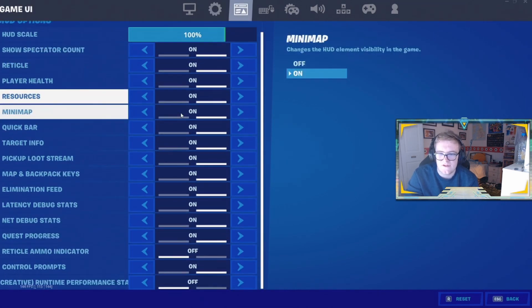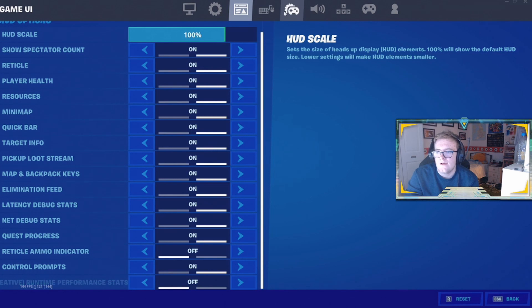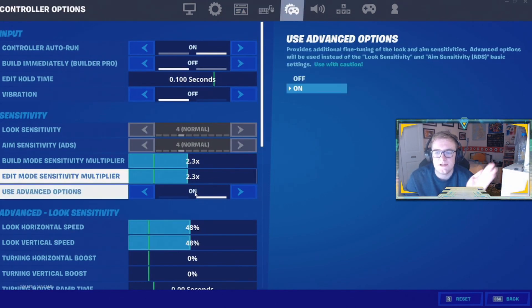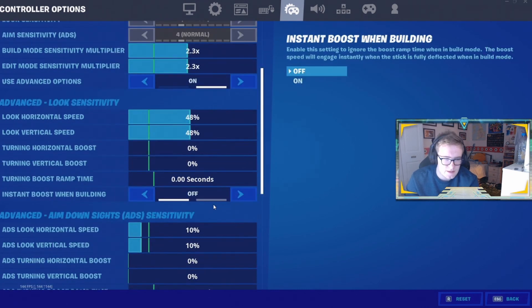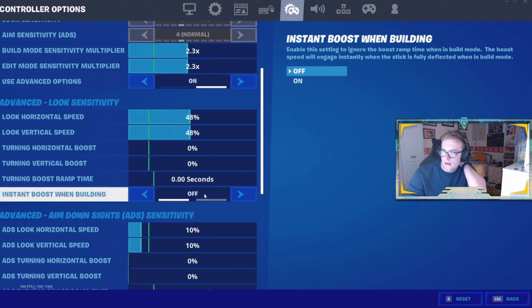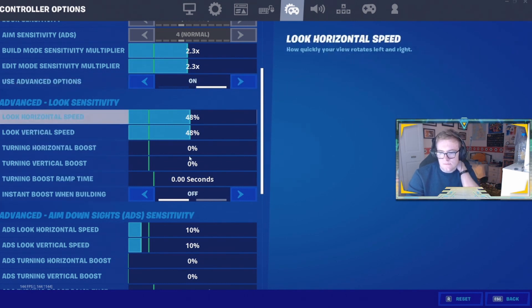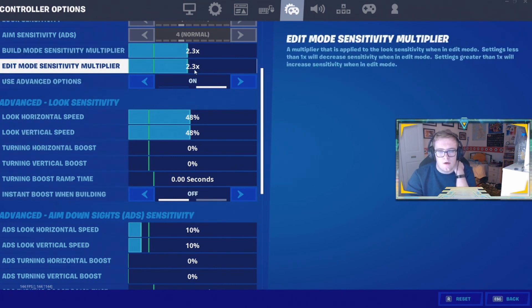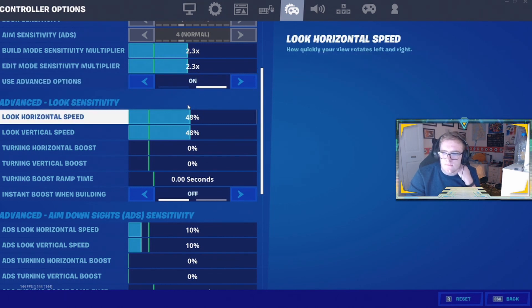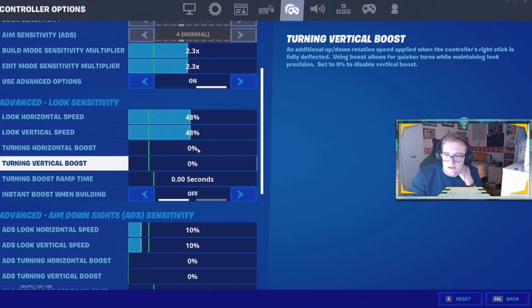Now we've got my sensitivity settings. I actually use 2.3, 2.3, 48, 48. I think I was on pretty similar settings last time I did a settings video. I was on Phase Sway settings a lot recently — I was on 49, 49, 2.3, 2.4 — but I lowered it just a little bit, and yeah, it's quite nice.